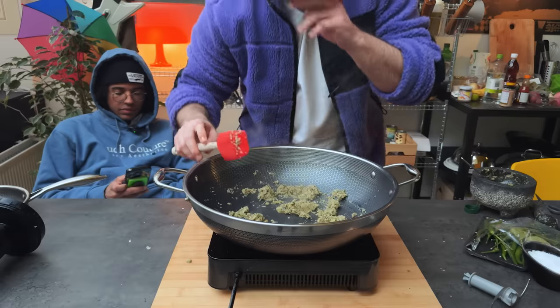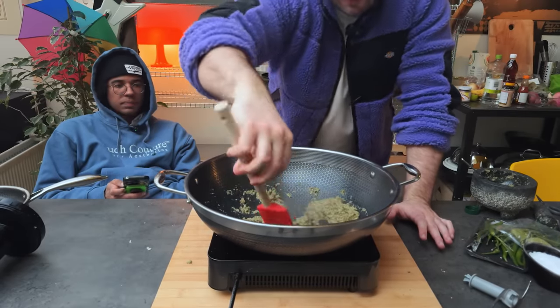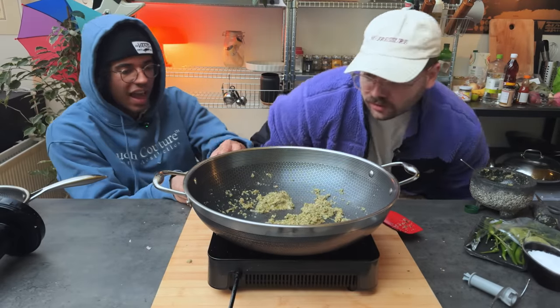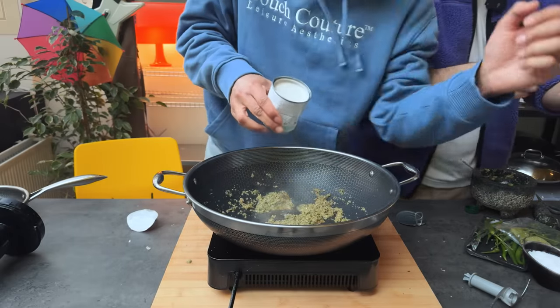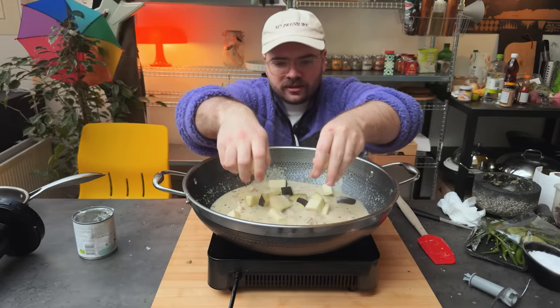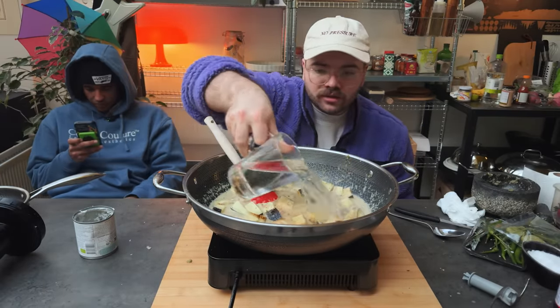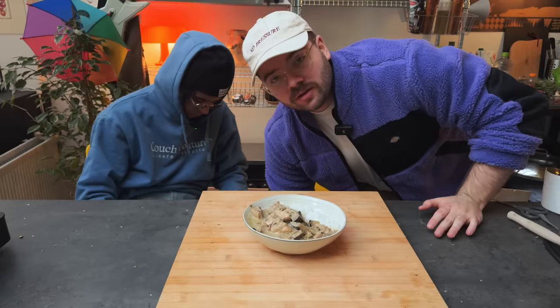Dropping in the chicken, some eggplant, some palm sugar, some fish sauce, and some water to thin it out a little bit. Now we wait.